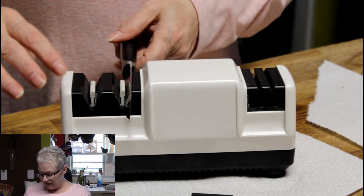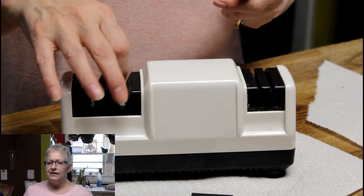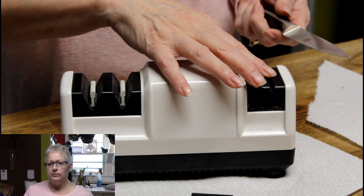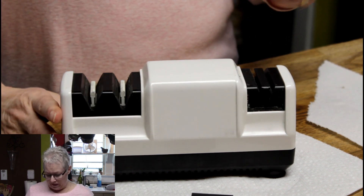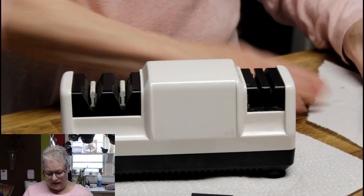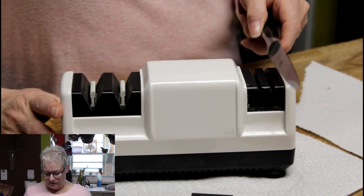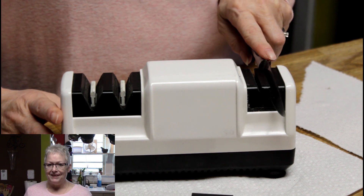On the polishing sides — and it's not really just polishing — this is where you actually get the knife sharpened. This will straighten the blade or straighten the edge, and these will actually do the sharpening. This knife is so out of whack we're going to go ahead and give it the full treatment. I'm not going to talk during this so that we can speed it up for you.